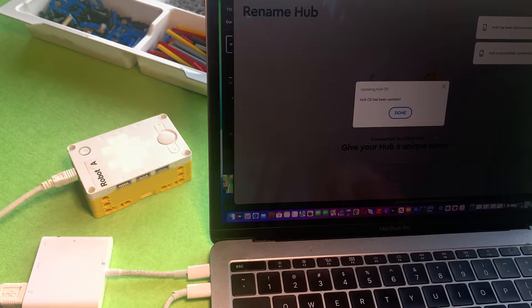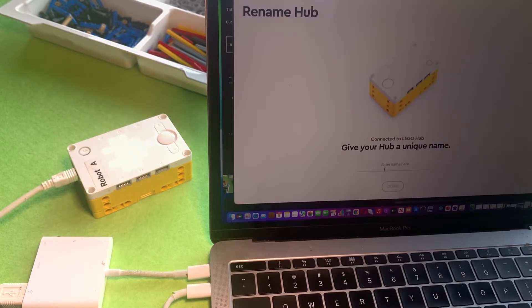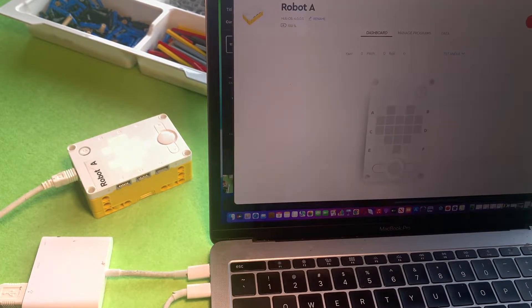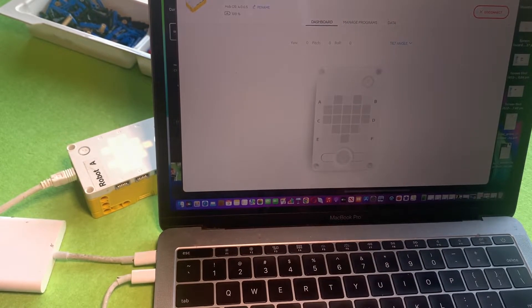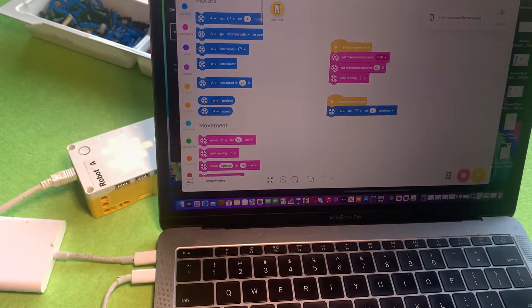Eventually it says done, so you can press done and it will ask you to rename your hub. I found this is a bit of a waste of time because it's going to ask me to do that again later. So after that I disconnect it from my computer.